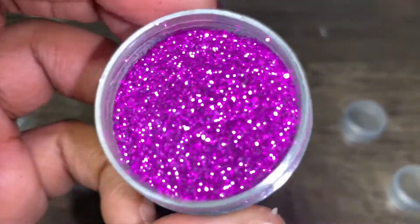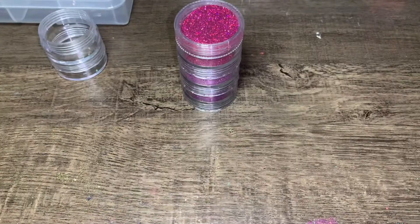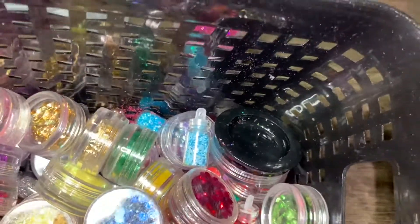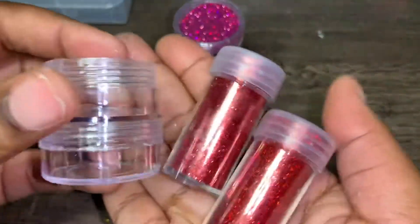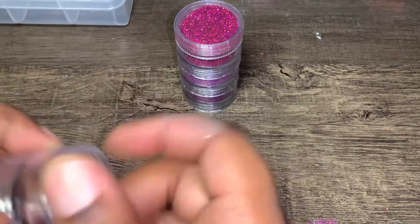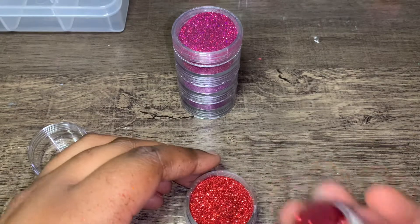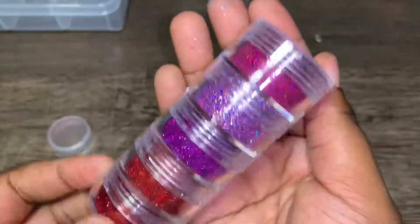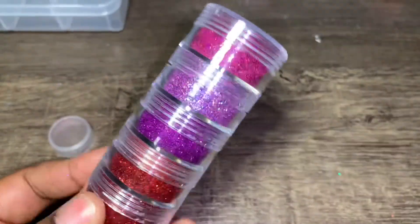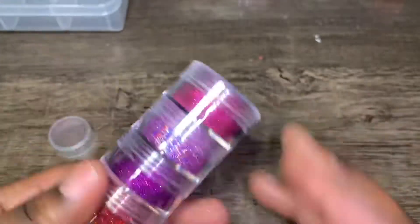It's so pretty. All right, you guys — I only have two of these glitters left. I have the small glitters right here but they don't go in the little things because that's too much small glitters. But I do have these two left — two and two. All done. Look how pretty. Period.